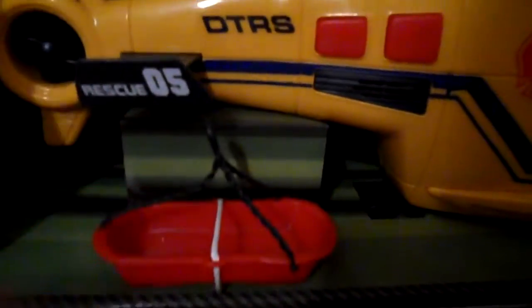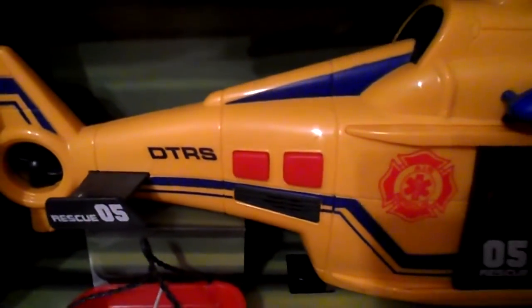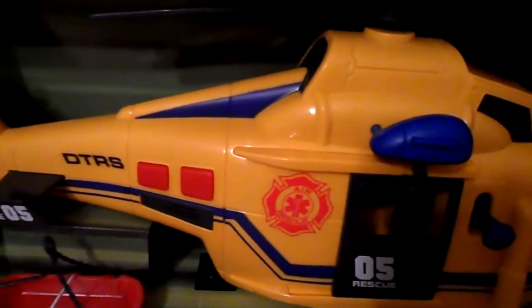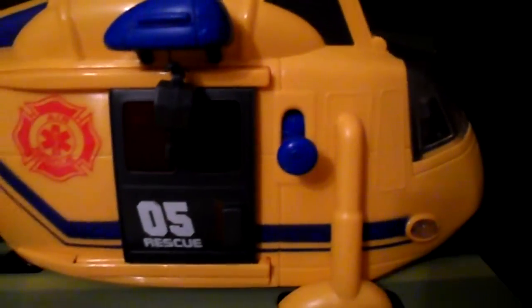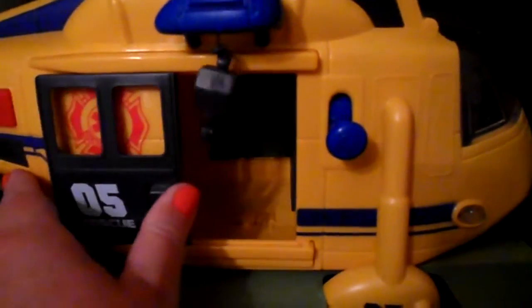There's a little cradle. It's brand new so I don't want to take it out of the box, but if I can show you as best as I can a close up view without removing it. So there's a little door there, and you can see inside the cabin area there's the winch.